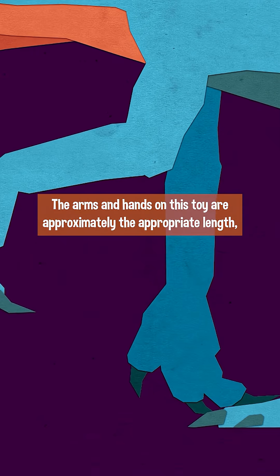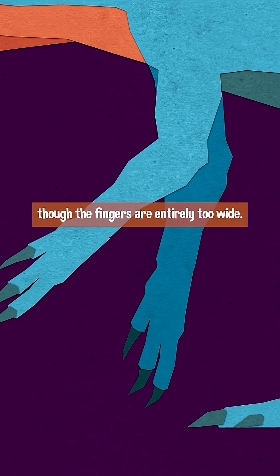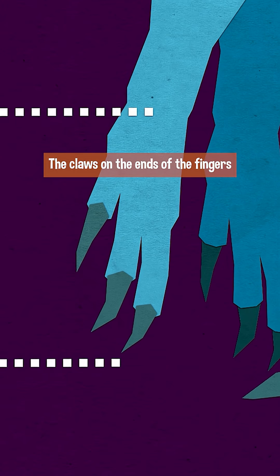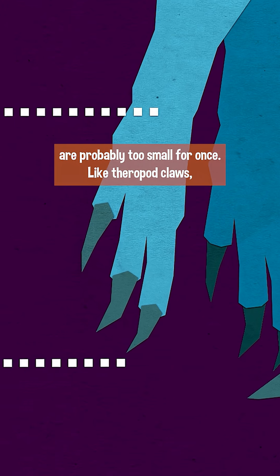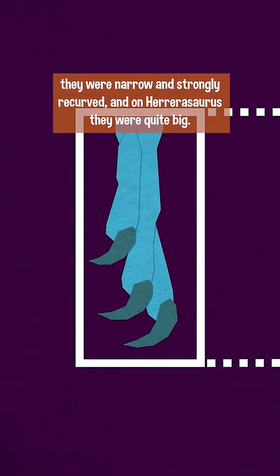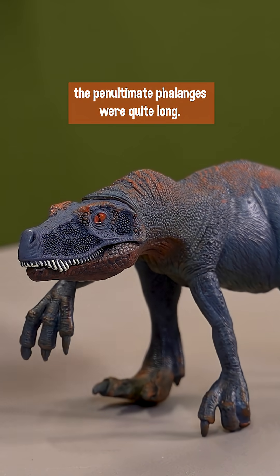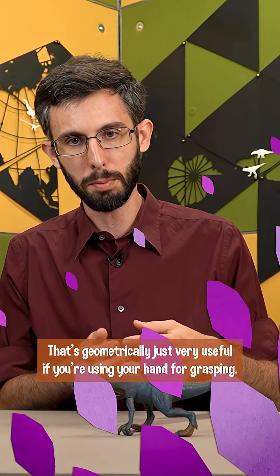The arms and hands on this toy are approximately the appropriate length, though the fingers are entirely too wide. The claws on the ends of the fingers are probably too small for once. Like theropod claws, they were narrow and strongly recurved, and on Herrerasaurus they were quite big. Because they had such long fingers, especially the finger bone just before the claw — the penultimate phalanges — were quite long. That's geometrically just very useful if you're using your hand for grasping.